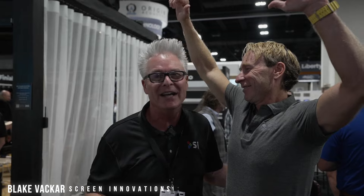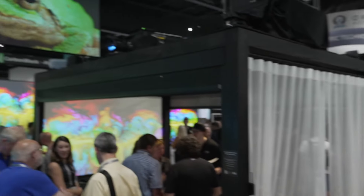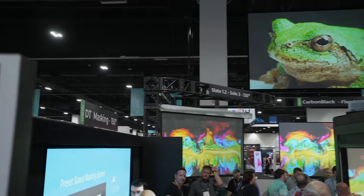All right, Blake and Ryan together again. Screen Innovations booth 1832 here at Cedia, and I've got a lot of cool stuff to show you around. Let's start over here at the coolest masking system ever invented.